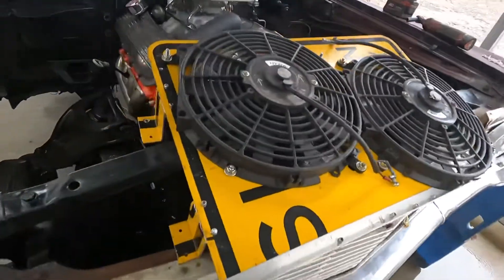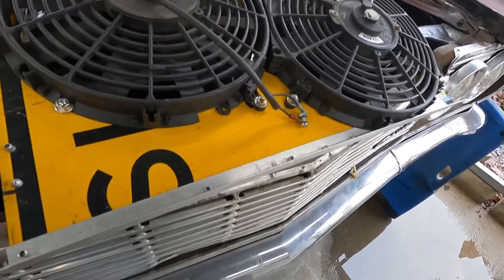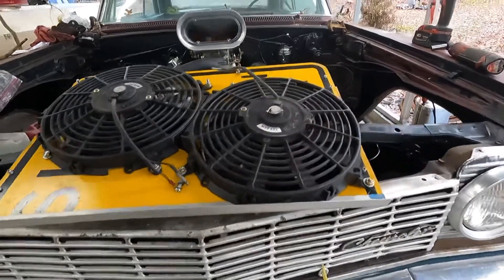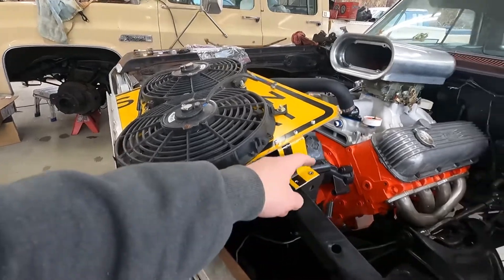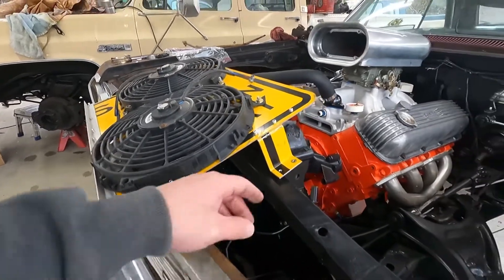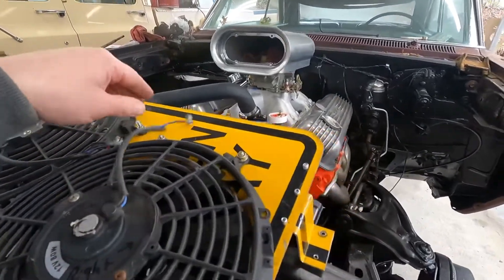I'm gonna bolt this thing on, but I really should have added more material on there to make it more rigid — it's sign material, a little thin. But one white trash fan shroud, hopefully that'll keep it cool. I'm just gonna drill these out with a quarter-inch drill and run some quarter-inch bolts and washers through the radiator mounting flange and the radiator support. We'll wire these up at a later date.